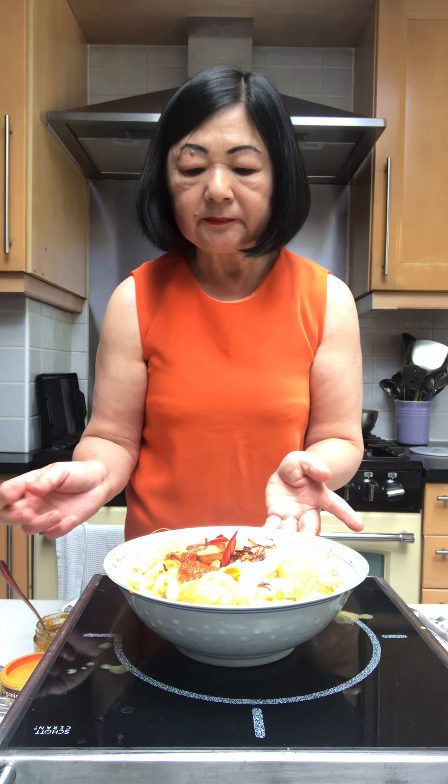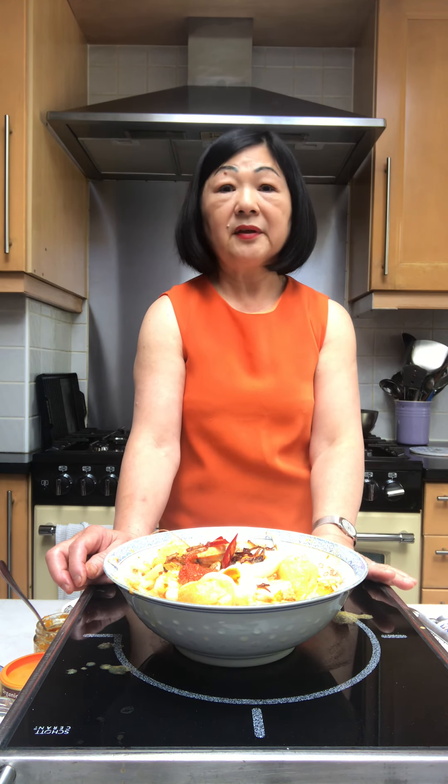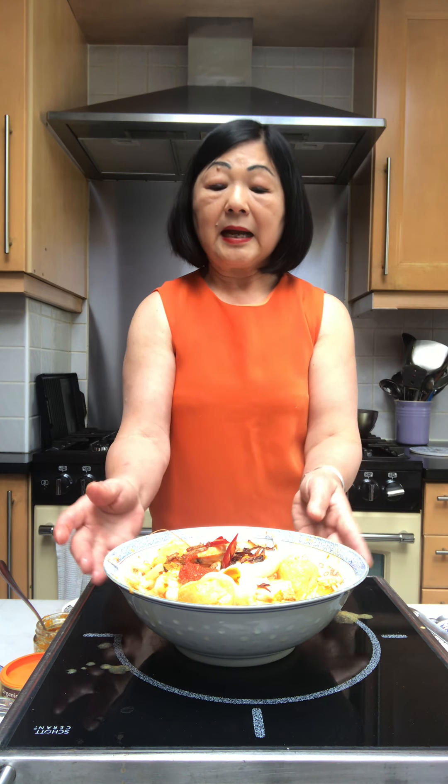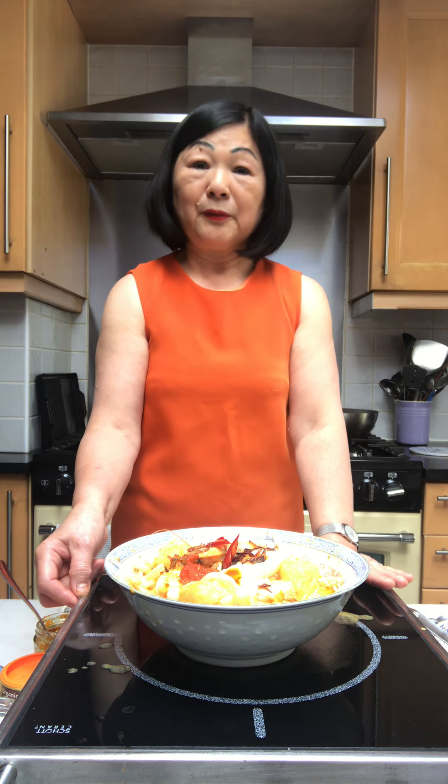Finally, I'm missing one ingredient which is called laksa leaves. Laksa leaves are Vietnamese mint and they are available in the Chinese emporium. But if you can't find them, you can leave them out and use coriander leaves or fresh mint instead. If you can find some Vietnamese mint, you could grow your own by rooting it in a glass of water and then transplanting it in the garden — it grows very well in this weather. I hope you enjoy my laksa recipe and thank you very much for watching.